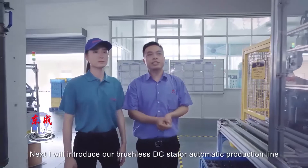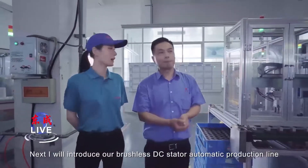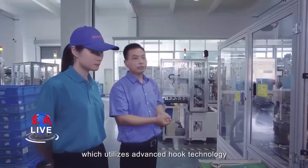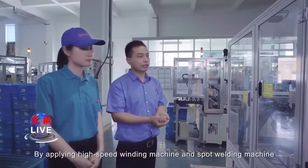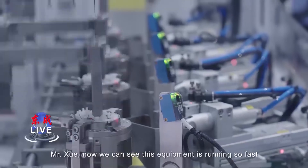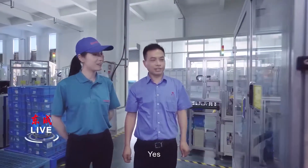Next, I will introduce our brushless DC stator automatic production line. Here is the brushless DC stator automatic production line, which utilizes advanced hook technology. By applying high-speed welding machine and spot welding machine, the manufacturing cost is greatly reduced. Mr. Xu, now we can see this equipment is running so fast. Yes, this is the high-speed welding machine.